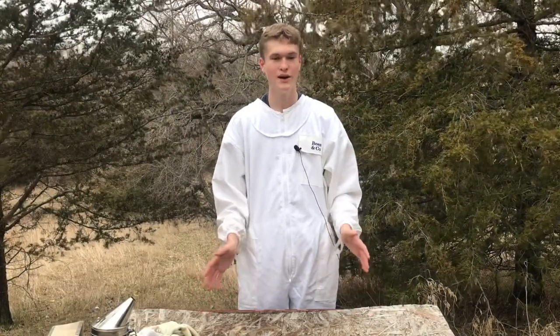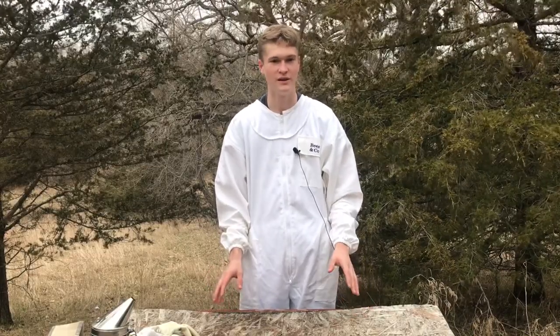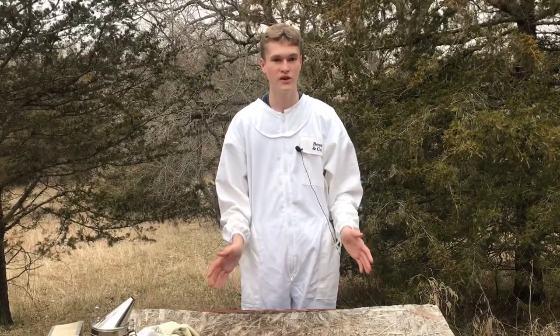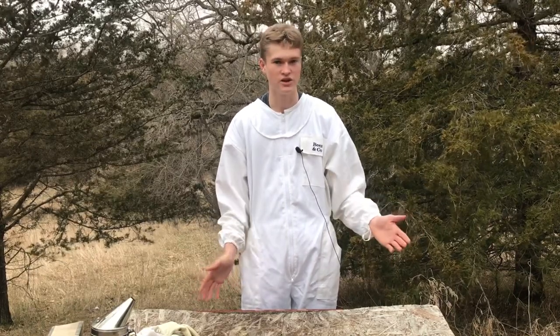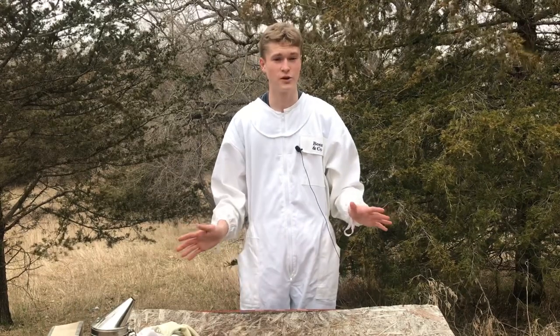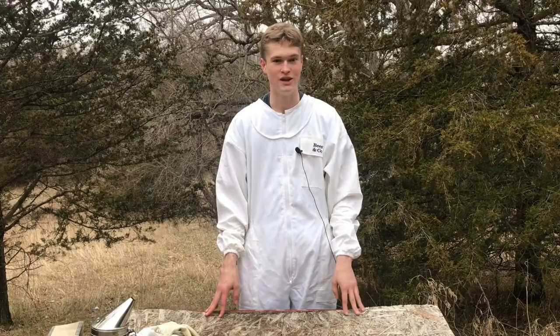Hello, welcome back to Dry Creek Beekeeping. Right now it's actually starting to rain a little bit, which isn't ideal, but today is really my only chance to actually get into my hives and see how they're doing. Specifically, I'm going to be looking at the alpha hive. I just recently checked the beta hive, so they should be fine, but I haven't checked the alpha hive in about three weeks now, so I really want to see how they're doing. Without any further ado, since it's starting to rain a little bit harder, I'm just going to start beekeeping.